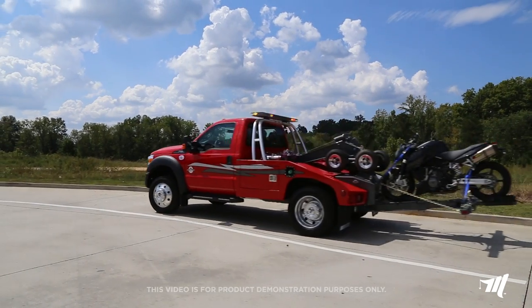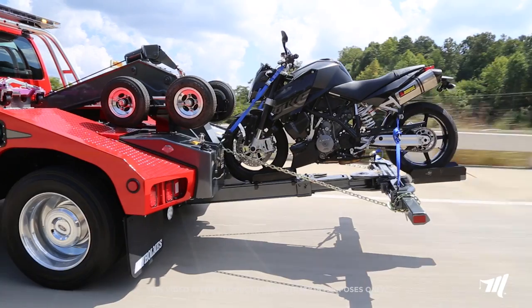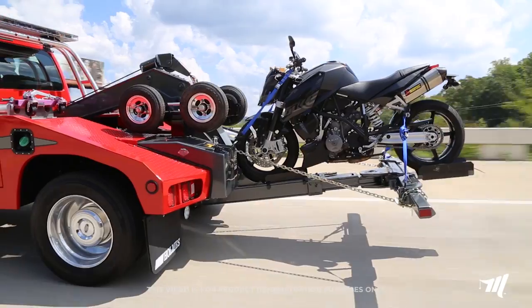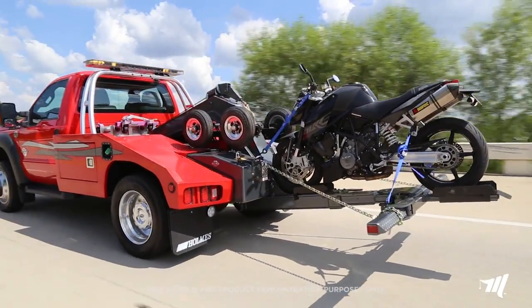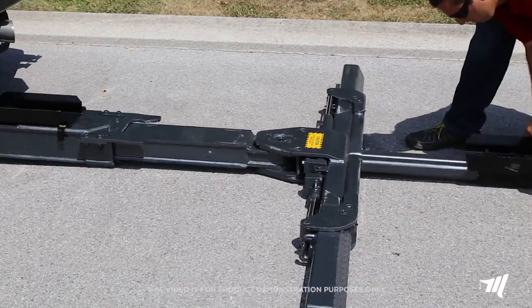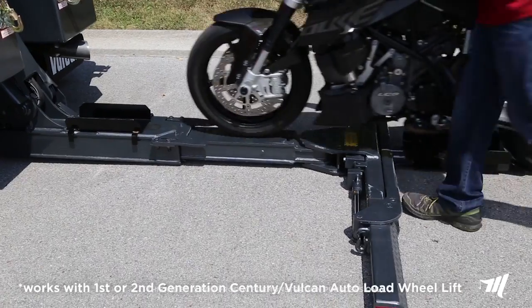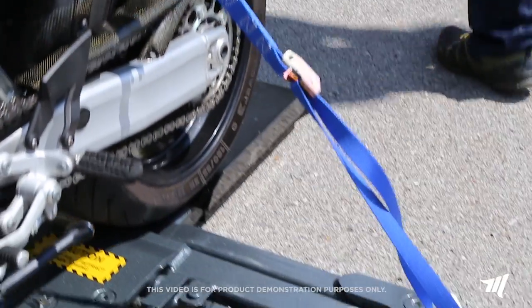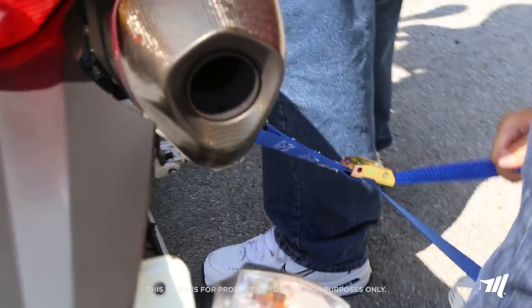Whether on a repossession or rescuing a stranded biker, the motorcycle attachment offered by Miller Industries is a must for your Sentry or Vulcan autoloader. The motorcycle attachment is an easy-to-install system that slides directly onto your first or second generation Sentry or Vulcan autoloader wheel lift. Miller Industries manufactures this attachment using an all-steel construction for maximum durability.